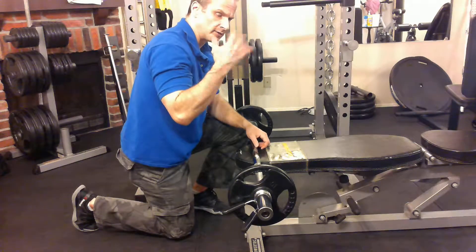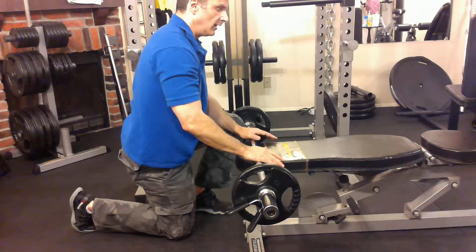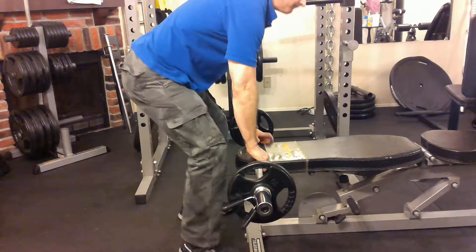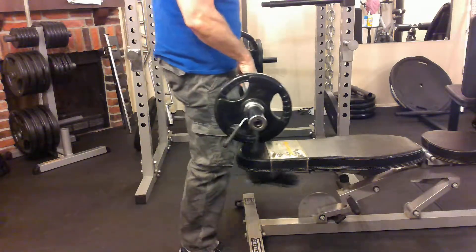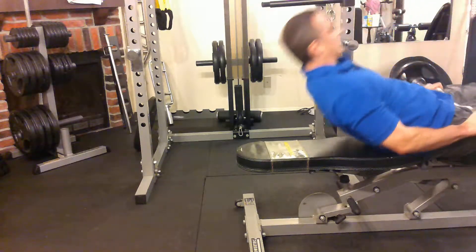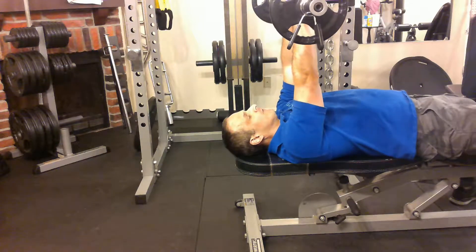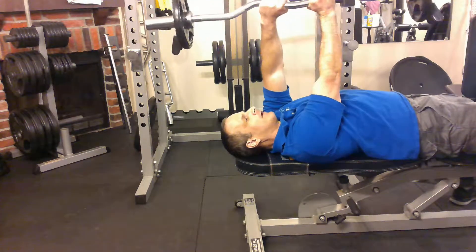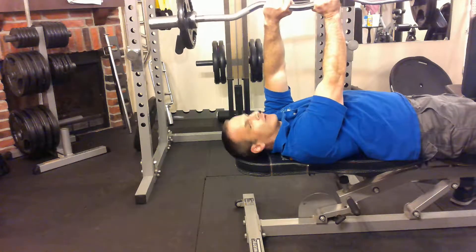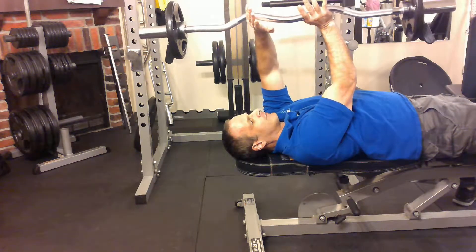When I stand up, my face is going to go out of camera range, but that's okay. How I do this is I grab the bar like this, and then I will go down to the end of the bench, lay back, and push it straight up. I grab it really close. This is an easy curl bar. I like doing these with easy curl bars because your hands naturally sit in the crooks here.